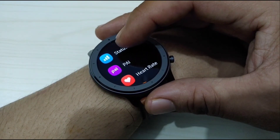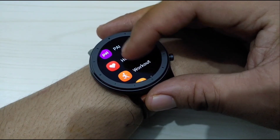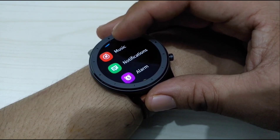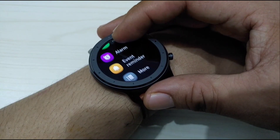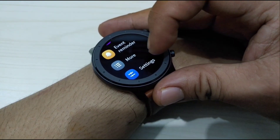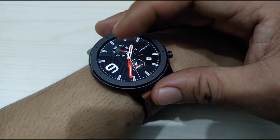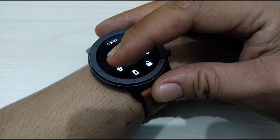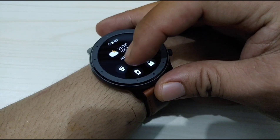When we swipe up from the bottom, there is status, PAI, heart rate, workout, activities, weather, music, notification, alarm, event reminder, more, and lastly the settings. When we swipe down from the top, there is do not disturb, brightness, flashlight, lock, and lastly the battery saver.